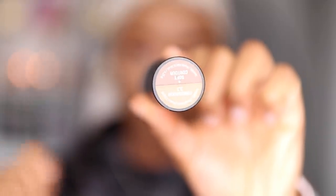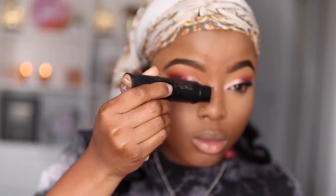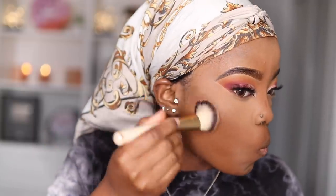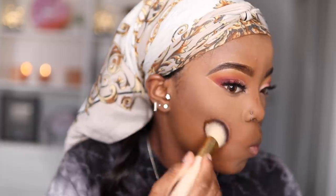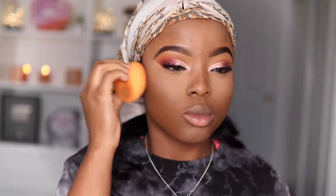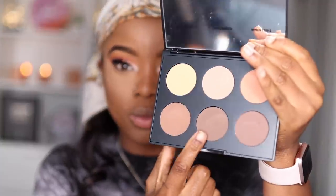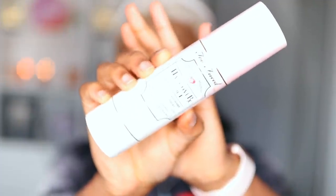Next it's time to contour and snatch my face. I'm taking my Smashbox Soft Contour and Foundation Stick and applying the contour shade onto my cheekbones and inside of my nose, then blending this all in with my brush. Next I take my MAC Soft Focus Contour Palette and use those two shades to set my contour, then buff out all the excess powder from the contour lines and my face.